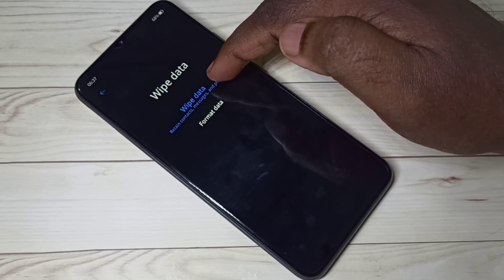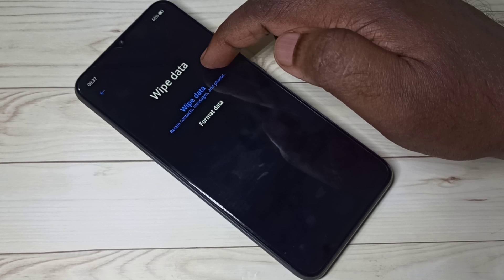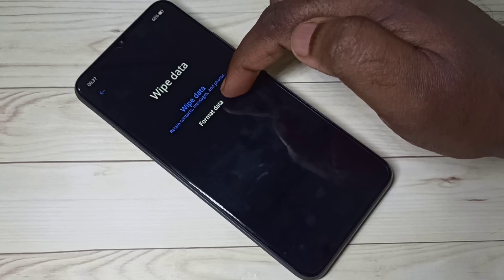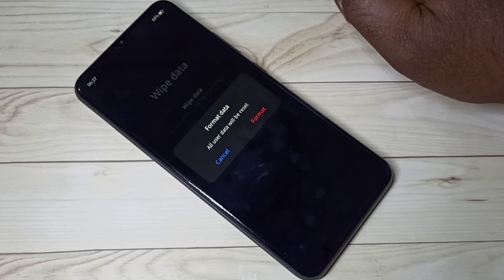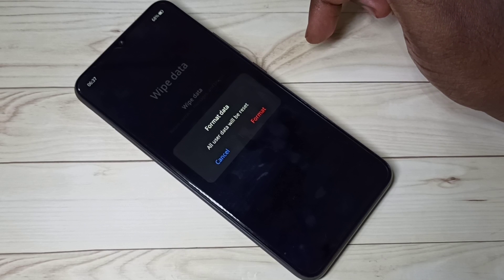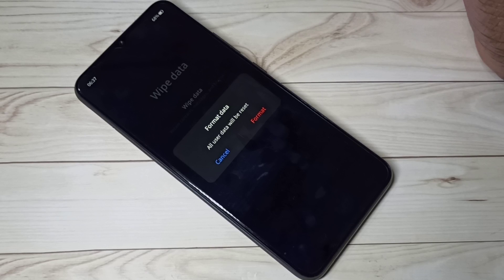Under Wipe Data you can see two options: 'Wipe Data' and 'Format Data.' If you use Wipe Data, it will not delete contacts, messages, photos, videos, or audio files. But if you select Format Data, it deletes all user data including photos, videos, audio files, messages, contacts — everything.